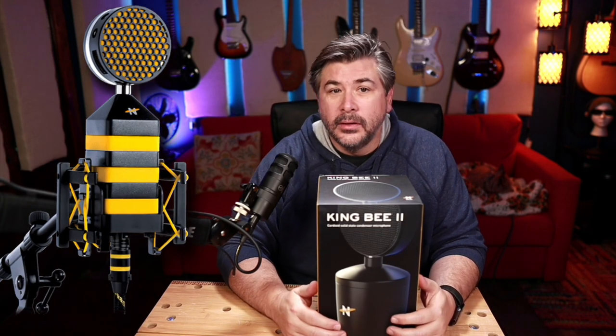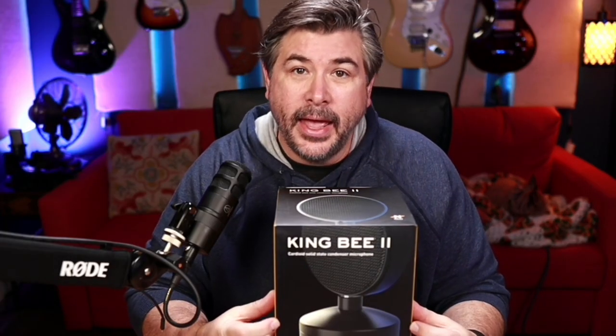First off, I don't own the King Bee original, because even though it got a lot of accolades from voice actors telling me how great it sounded, it was ugly. Neat went ahead and redesigned the King Bee 2 so that it's a little more svelte, a little sleeker, a little cooler.